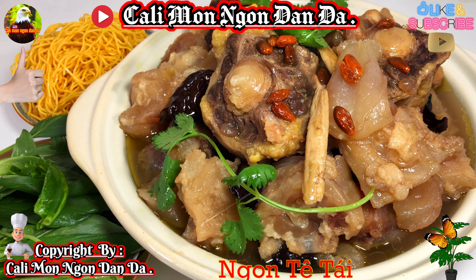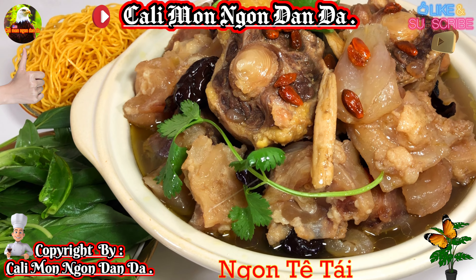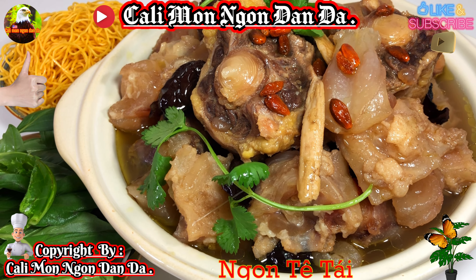Về nêm nếm thì cũng rất là dễ, các bạn nêm cho vừa khẩu vị của gia đình thôi. Không có gì là khó để nêm cho cái món này hết. Nhưng mà các bạn nên nhớ là không có sử dụng nước mắm nha. Ở đây là thuốc bắc, không có nêm nước mắm.